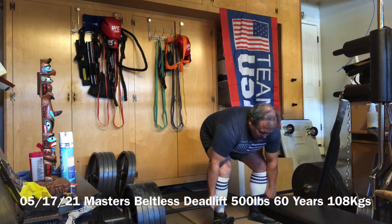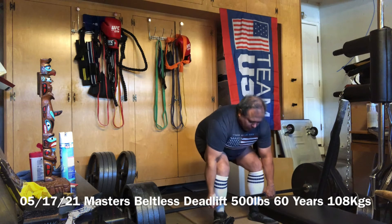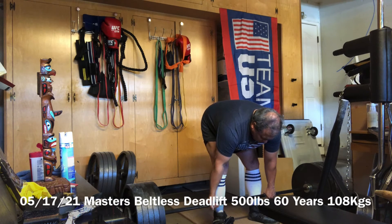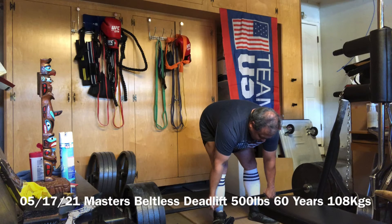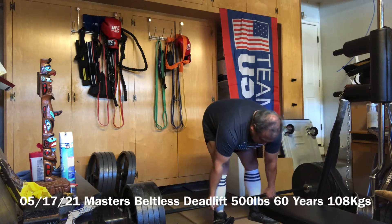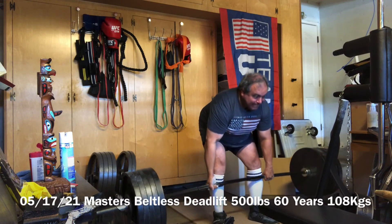I'm going to try 500 pounds. I don't know.